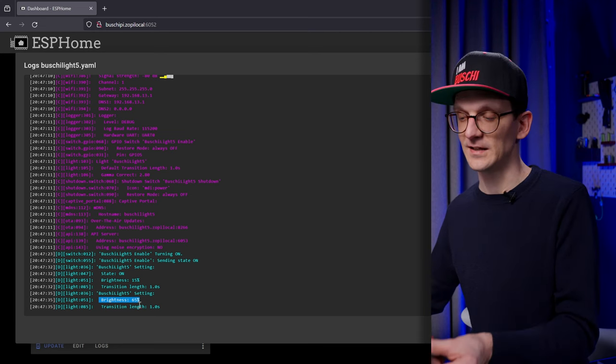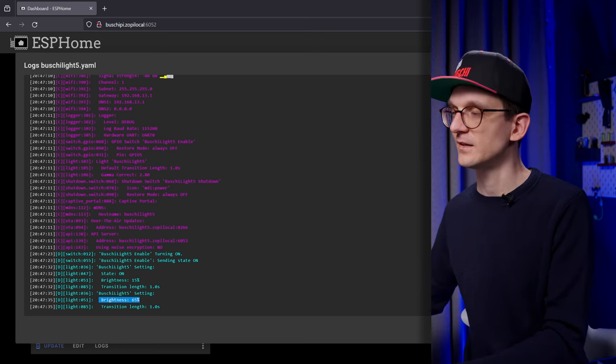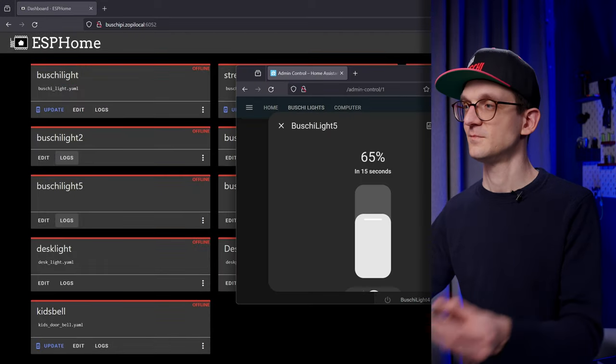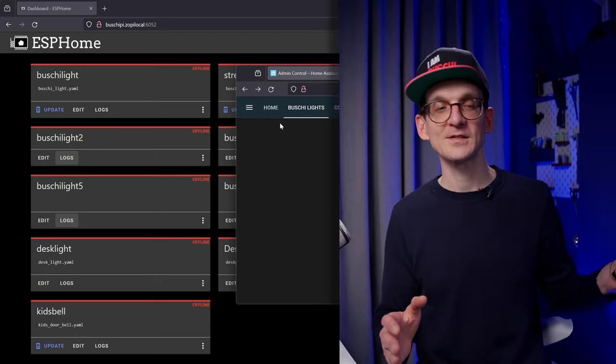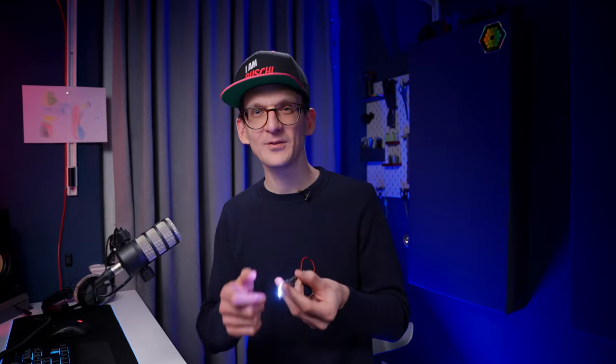Now I could change the YAML file and flash a new version to it — just like this, holding it in my hand — without worrying about any pin connections, whether the pogo pins are connecting perfectly, or anything like that. All of that is nonsense you don't need to worry about. You update live over the air. It is so great.